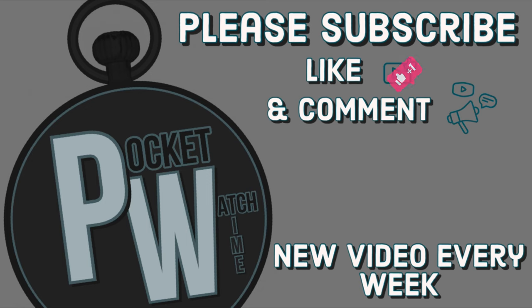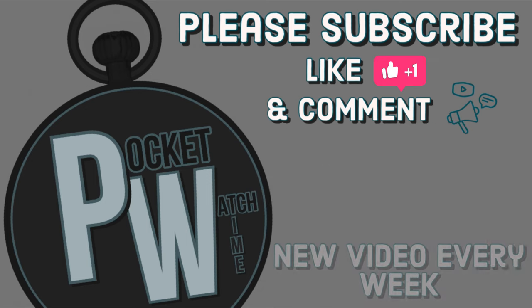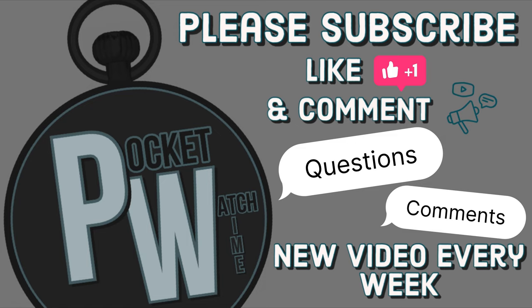If you're new to my channel, please subscribe to Pocket Watch Time. I have lots of reviews on watches and on pocket watches. If you've got any questions or comments, please leave them below. Thanks for watching. I'll catch you in the next one.